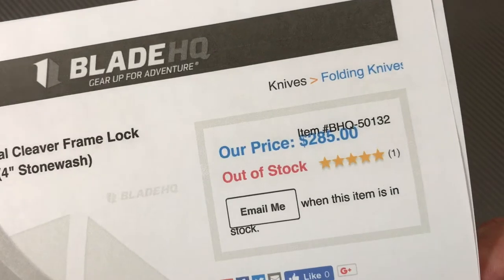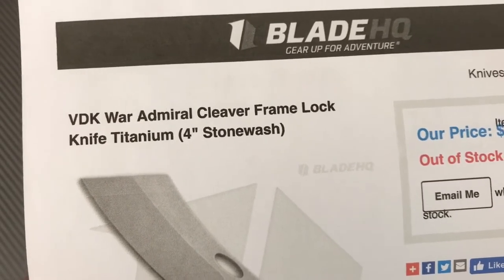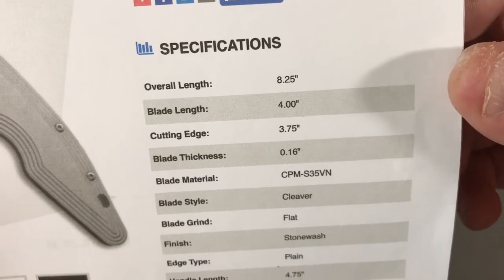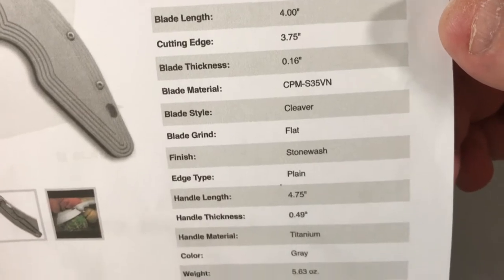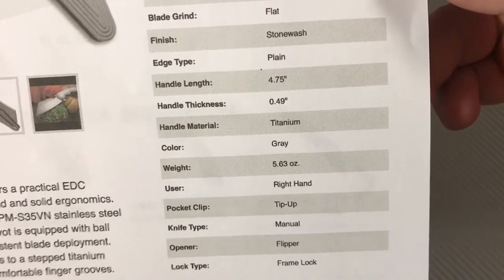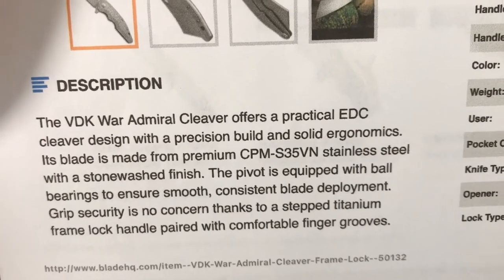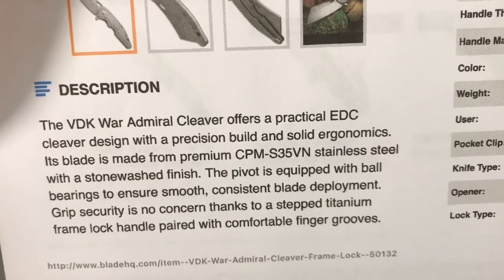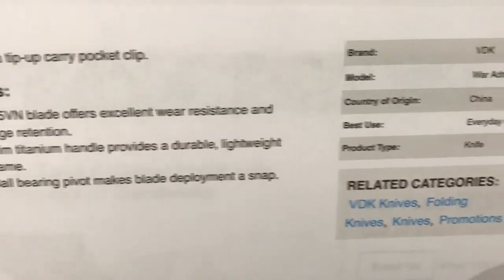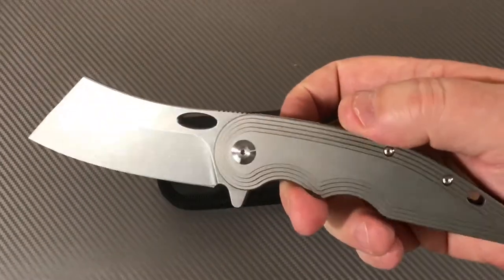These were going for around $285 to $300. It's a cleaver-style knife with a stonewash titanium handle. Specs: 8.25 inches overall, 4-inch blade, 3.75-inch cutting edge, S35VN steel with a flat grind. Handle length is 4.75 inches, about half an inch thick, and 5.6 ounces. It has bearings on the pivot, tip-up carry, and is made in China by We Knives, which is a Chinese knife company.